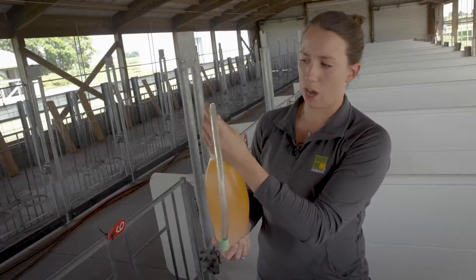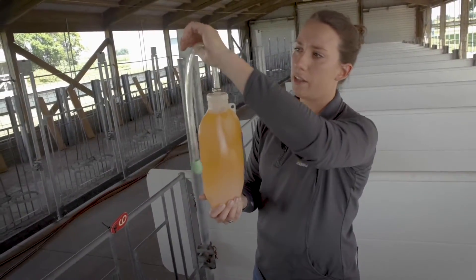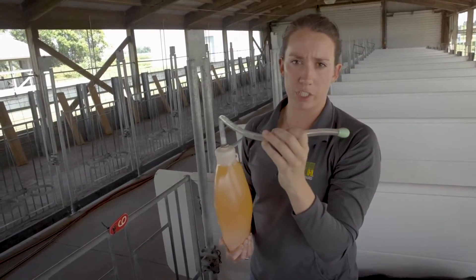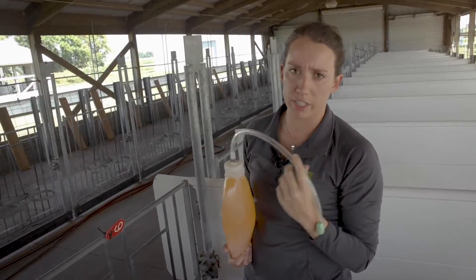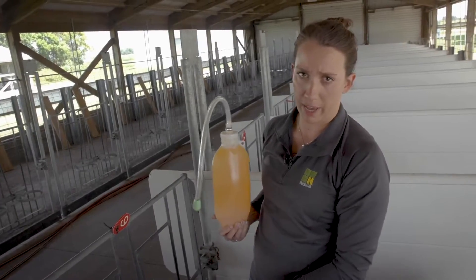In those cases, we have to use what's called an esophageal tube feeder. The solution is held in a container below, and there's a tube which will go into the esophagus of a dairy calf. It's very important when feeding with an esophageal tube that the liquid does not go into the trachea and then into the lungs of the animal — that is truly the most important consideration to keep the animal safe and get it back to being a healthy calf.